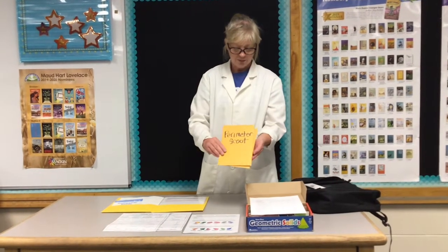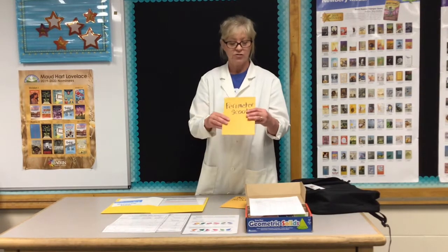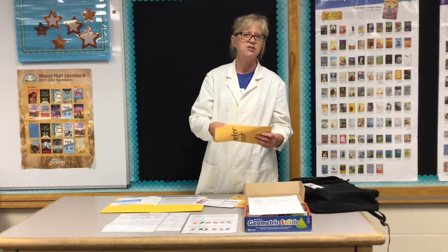Also in here you have perimeter scoot and area scoot, and this is part of geometry as well. There are 30 scoot cards. Have your students get their notebook out, write 1 through 30, and while they're doing that you can set these out on the desks — or set them out while the kids are at recess so you have a math lesson ready to go when they come in. There's movement involved; you could have them work in groups, work silently, use it as a quiz, or use it as a review.